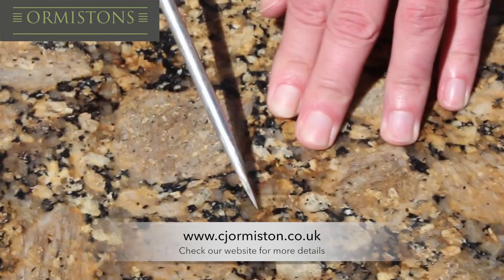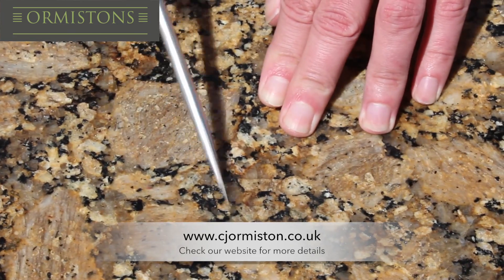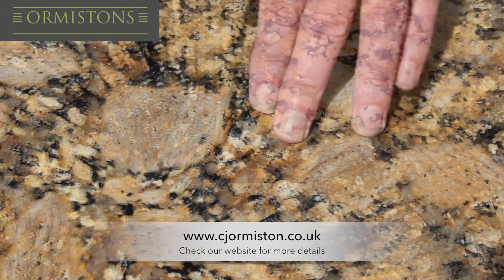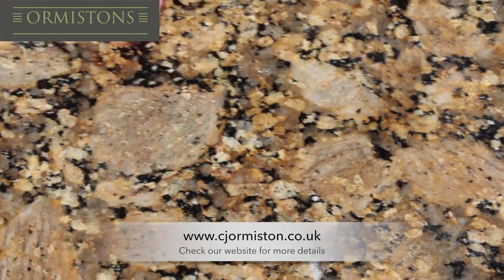Finally we tested using a screwdriver, something which could create more damage on the material. Even though this tool has sharp edges it still made no damage marks on the material.